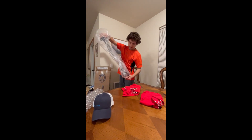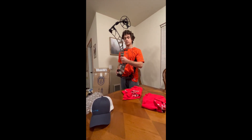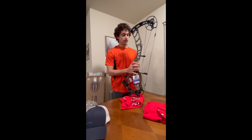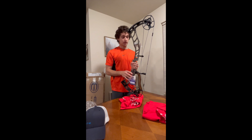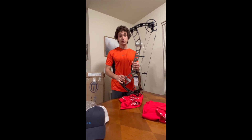Pull out the paper here, and there's the bow. Ready to go. Bare bones. I'll be doing a video soon tying the D loop on, getting all my parts from my previous bow on this bow. So stay tuned.